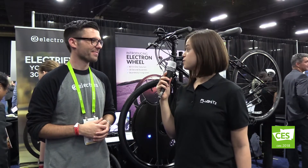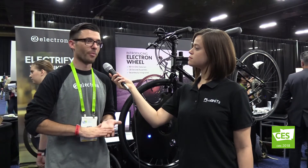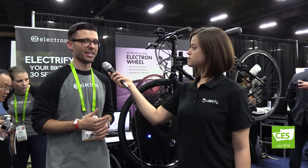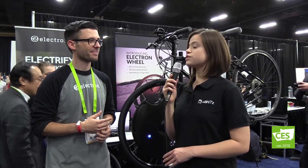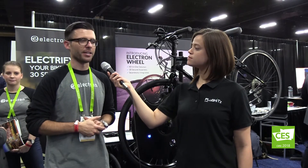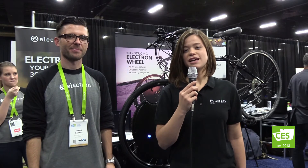You can check out more information at electronwheel.com. We're available for pre-order right now and should start shipping in February. We're also available at bestbuy.com and select Best Buy locations. Regarding the Google Assistant integration timeline, we haven't announced a release date yet, but we're working hard to release it this year for sure. Thank you so much — this is Marissa Sherrick at CES 2018 at the Electron booth.